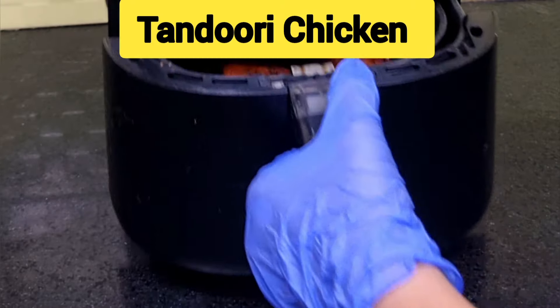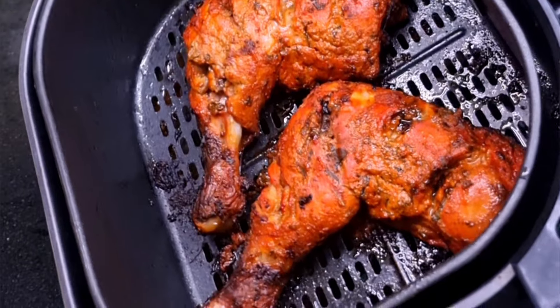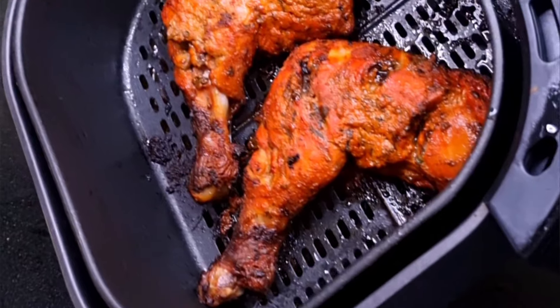Hi friends, welcome back to my channel Cook with Sana Khurem. This is Sana. Today I'm going to show you all in detail how to make the perfect textured, mouth-watering tandoori chicken in my Philips digital air fryer. Come, let's quickly get on to the recipe.